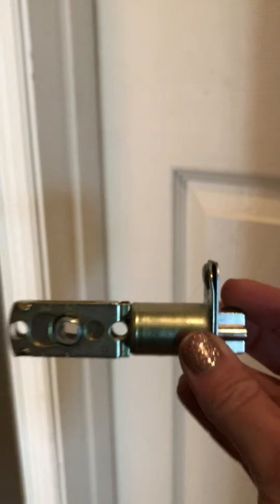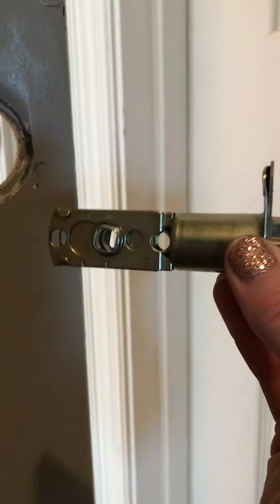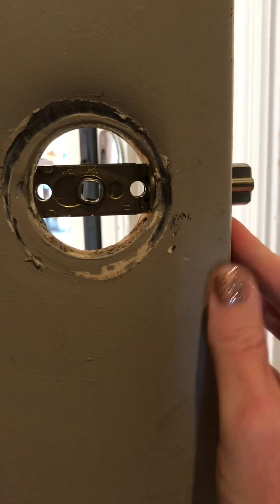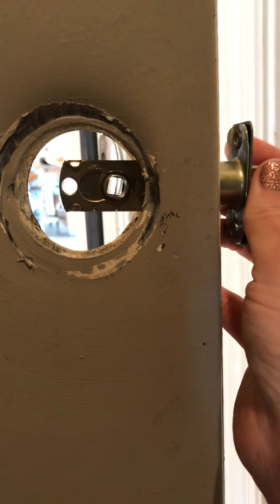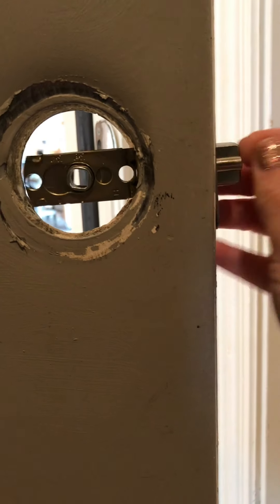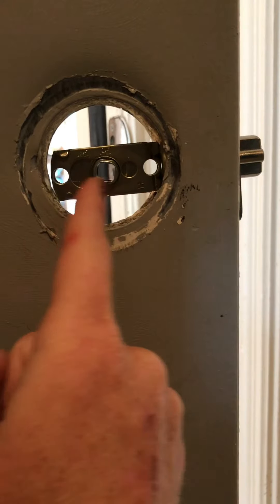The first step in installing a new doorknob is putting this latch piece in here. You want to have the main circle in the middle — so if it's over to the side when you put it all the way in, or too far over, you're going to have to make some adjustments with the length.